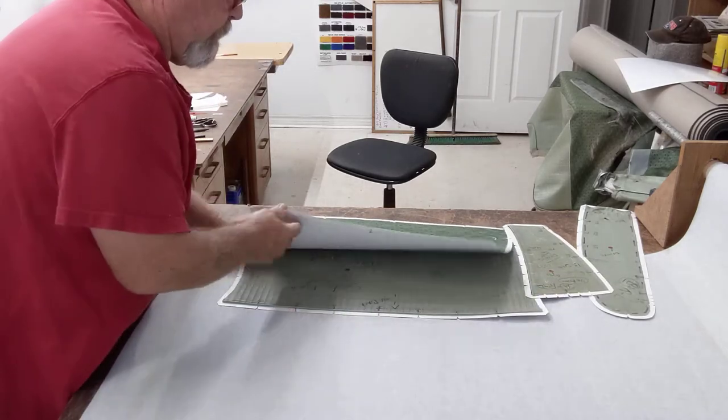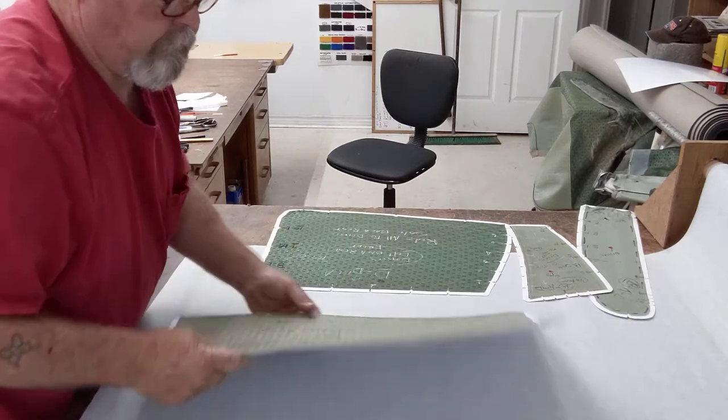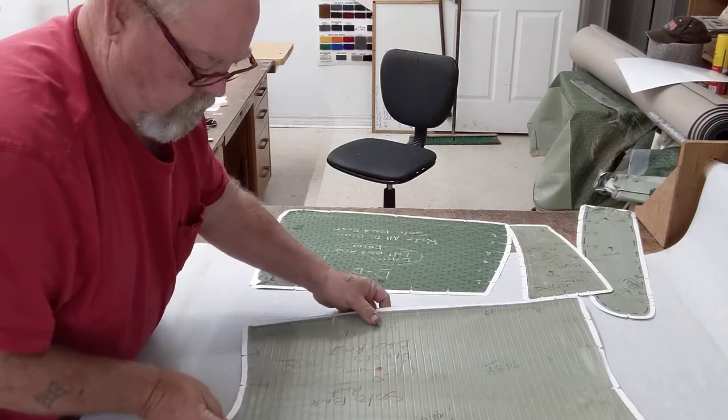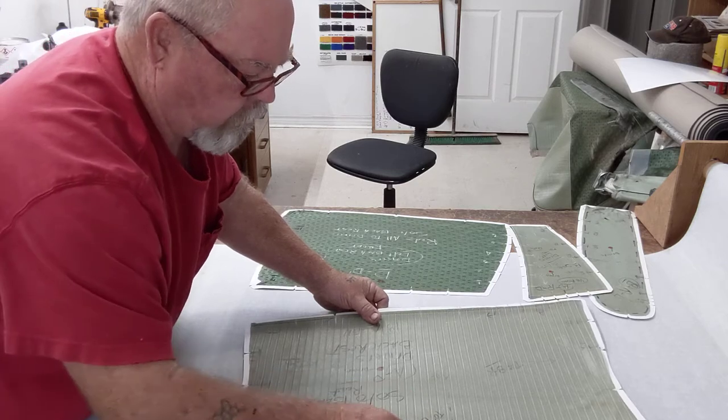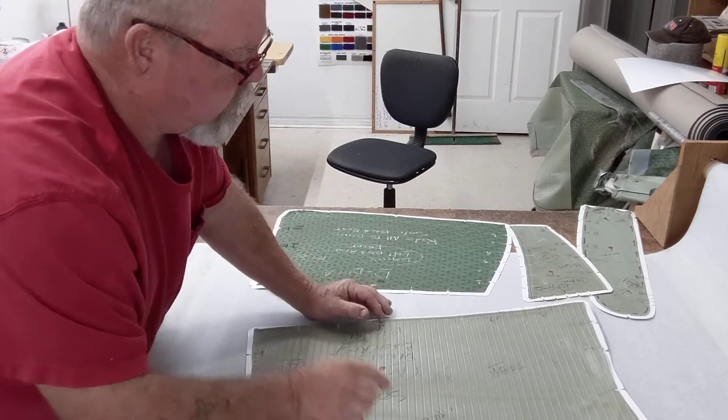There's the back piece. Here's the front dielectric. All lines up center to center. I just put a crow's foot so it catches my eye — I know where it's at.